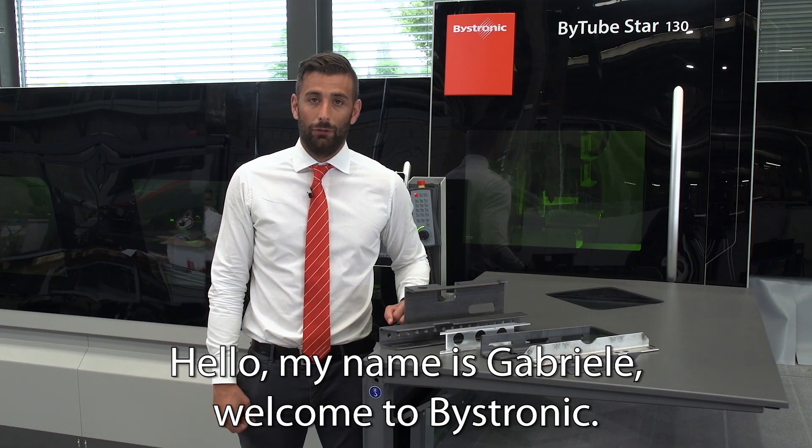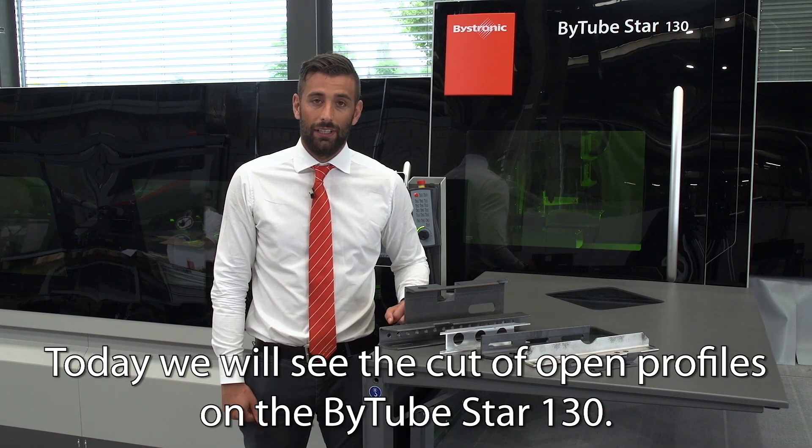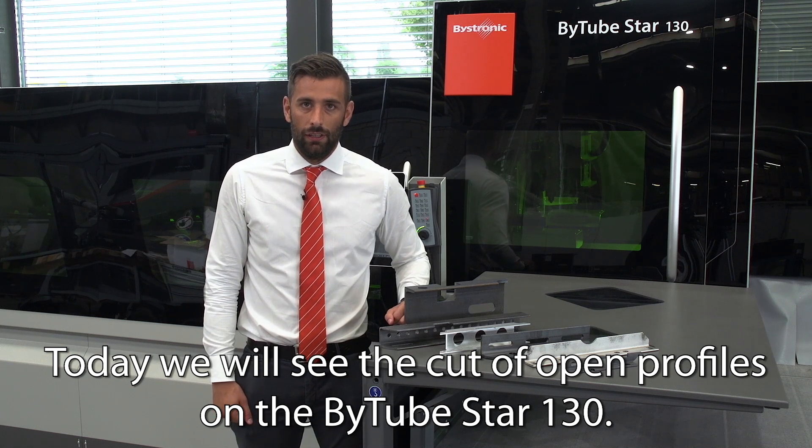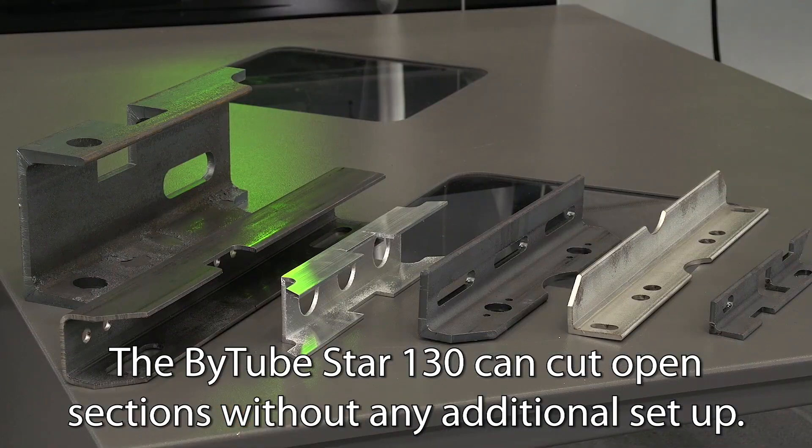Hello, my name is Gabriela. Welcome to Basetronic. Today we will see the cut of open profiles on the B2 Star 130. The B2 Star 130 can cut open sections without any additional setup.